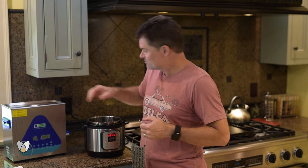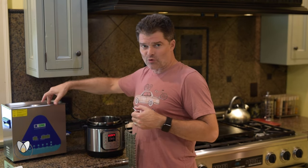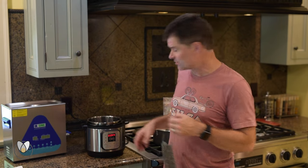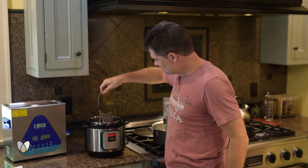Some people, myself included, will actually melt the wax in an ultrasonic cleaner, drop the chain in, and then ultrasonically drive the wax into the chain. Of course, that requires a separate ultrasonic cleaner that can handle these high temperatures, which can get even more expensive compared to the $60 instant pot. So we're going to drop the chain in.